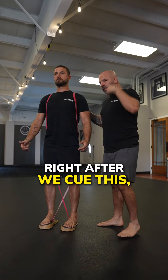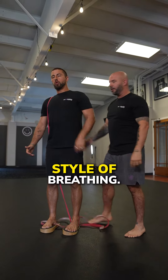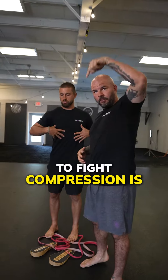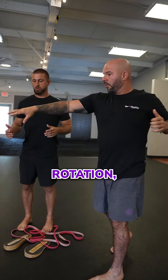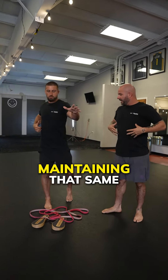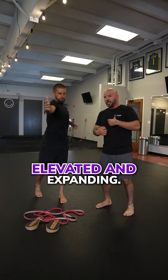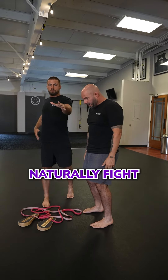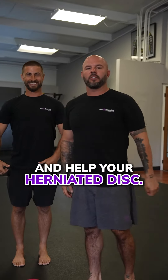Right after we cue this and he's good with that style of breathing — your body's natural mechanism to fight compression is rotation. So we can go right into a rotational style walk, maintaining that same breathing with the rib cage elevated and expanding. This is going to naturally fight that compressive posture and help your herniated disc.